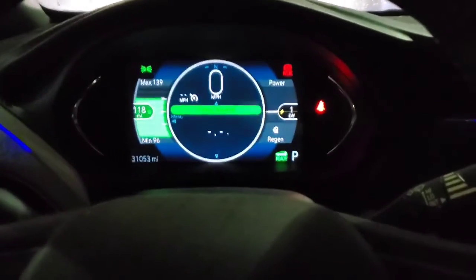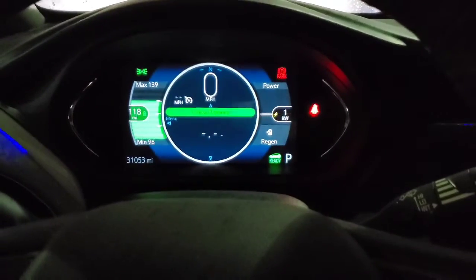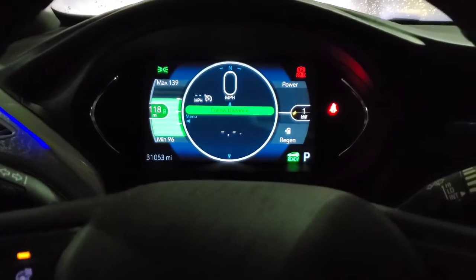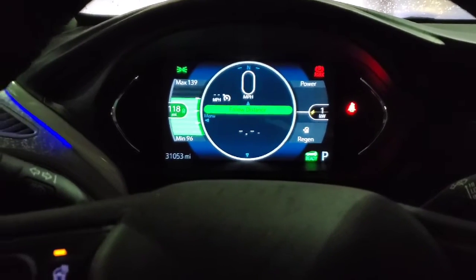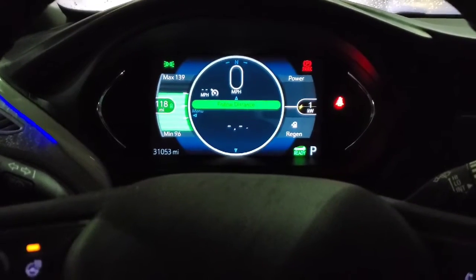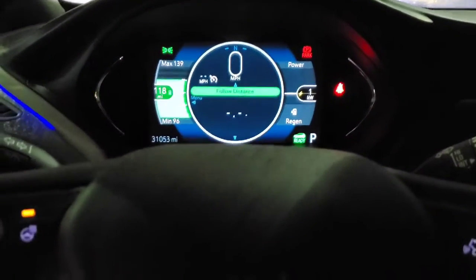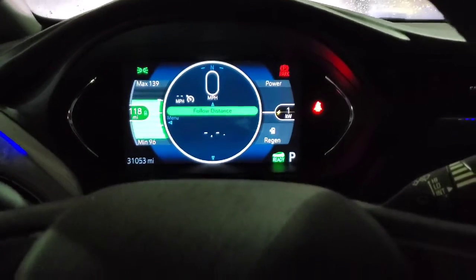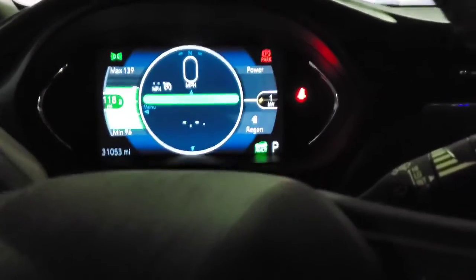Good evening everybody. Been out running around doing some errands on this rainy Monday. I'm just below 75%, which means I'll be able to use the high speed DC charger here at Modern Chevrolet up on University. It only charges up to 80% and then it goes to the regular slower charge. But I'm going to show you how this whole process works.